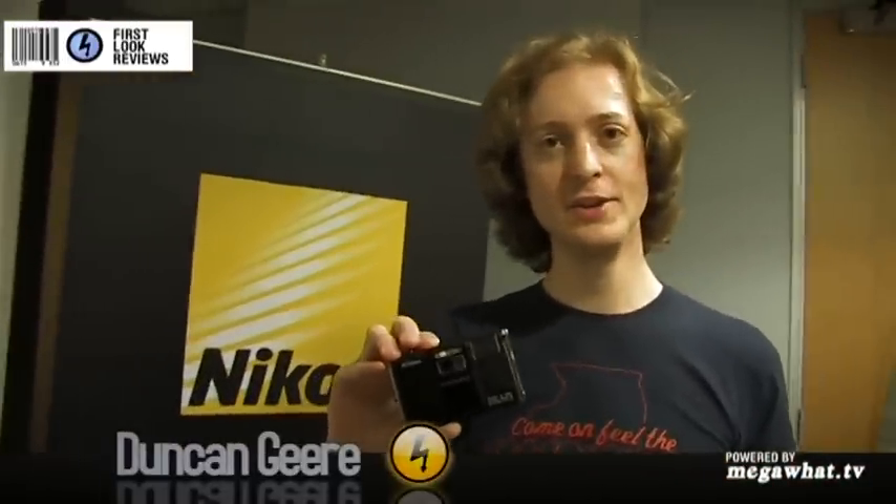Hi, I'm Duncan, and this is the new Nikon S1000PJ, which is their new compact for this year.